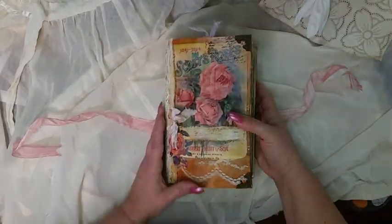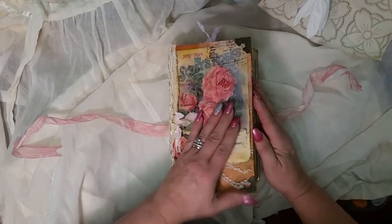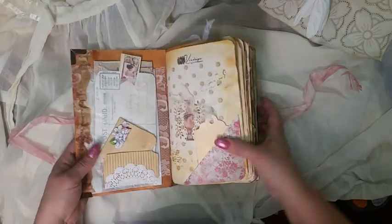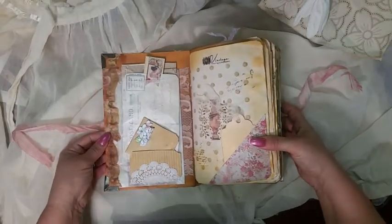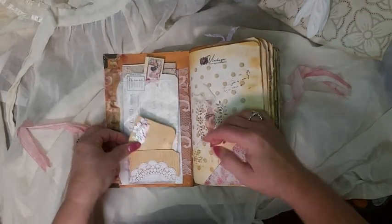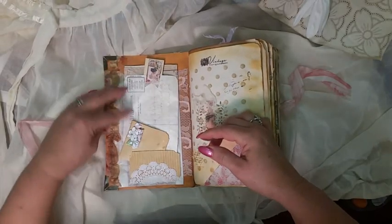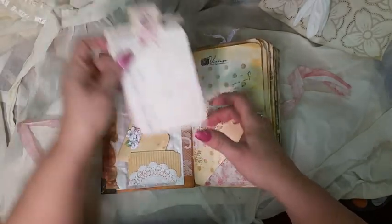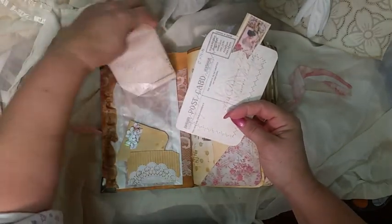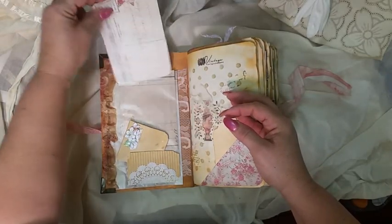I did sew a lot of the pages in the ephemera and this is a little mix of everything. Let me start — I did do some seam binding with some beeswax. It's a little booklet, a little packet, a glassine bag — this is a Tsunami Rose ephemera. Everything has been sewn and all the paper has been coffee dyed and inked up.